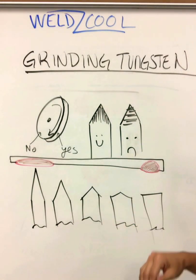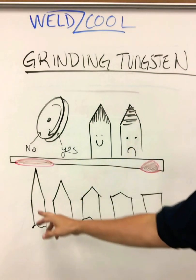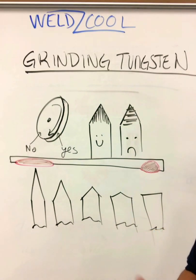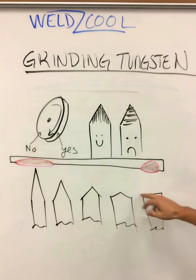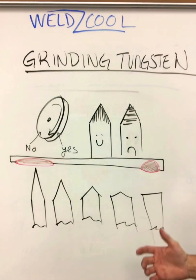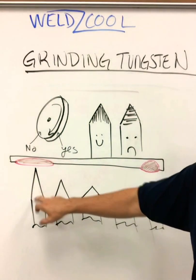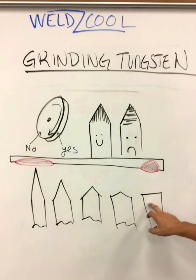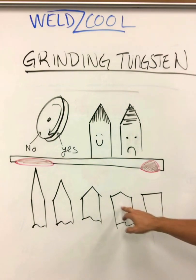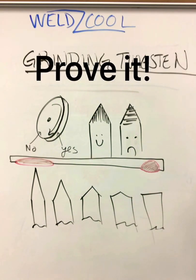Nothing changed at all — the arc length was the same, the stick-out was the same. I ground a bunch of these at different degrees: 20, 30, 40, 50, 60, 70, 80, and blunted off at the top. Basically what you'll find is that you get a wide, shallow penetration with something that's really steep, and you get deeper penetration but very little spread with something at a higher angle — close to 90 degrees from the tungsten.